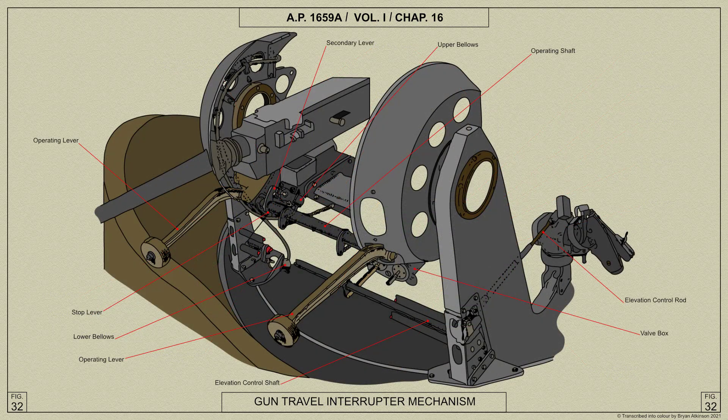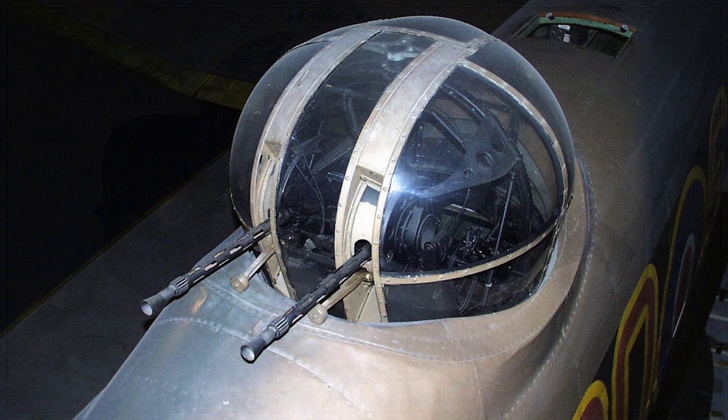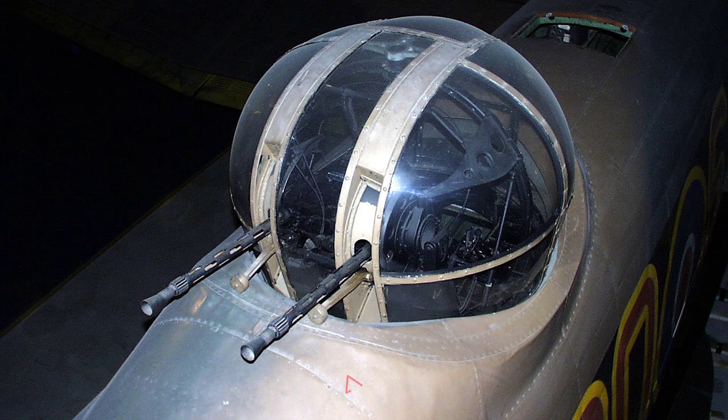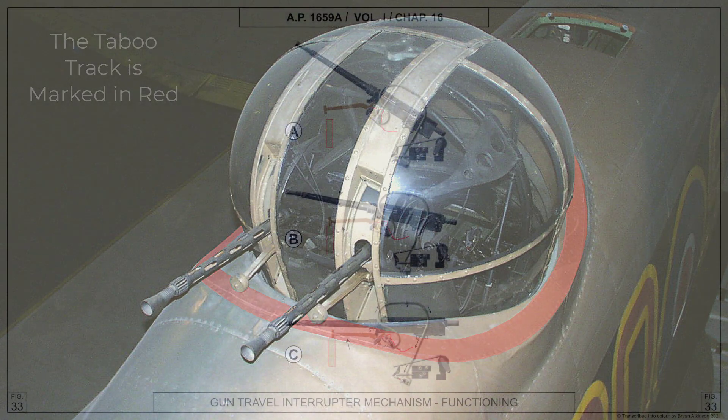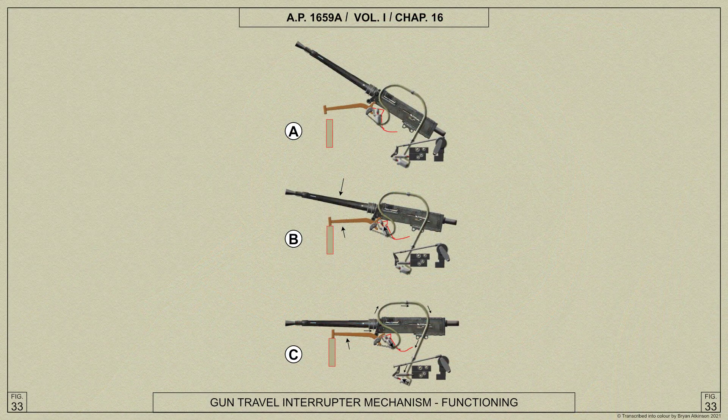A gun travel interrupter mechanism is fitted to prevent the gun barrels from fouling the airframe when the turret is rotated with the guns depressed. This mechanism takes control of the valve box elevation valve in certain sectors of turret rotation, and automatically elevates the guns independently of the air gunner's hand control, also preventing the guns from being depressed to a position where the gun barrels would foul the airframe.